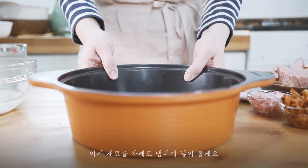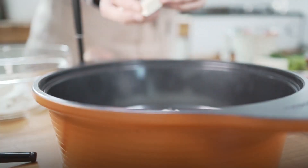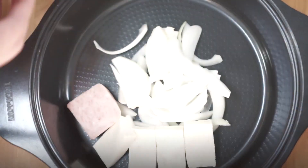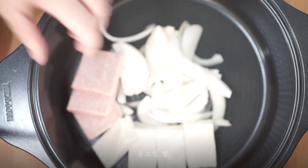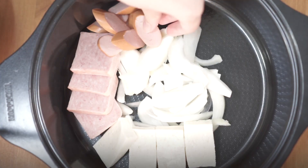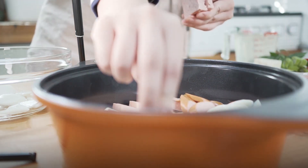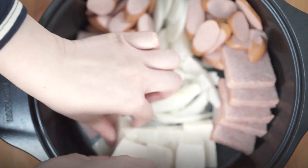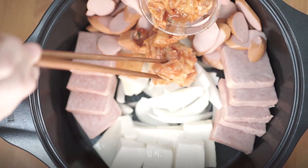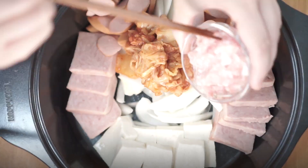Let's place the ingredients: onion, tofu, ham, sausage, rice cake, sausage, ham, kimchi, pork.